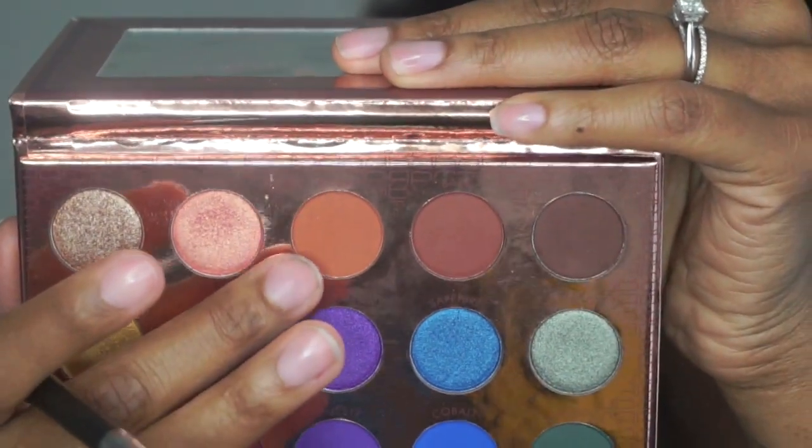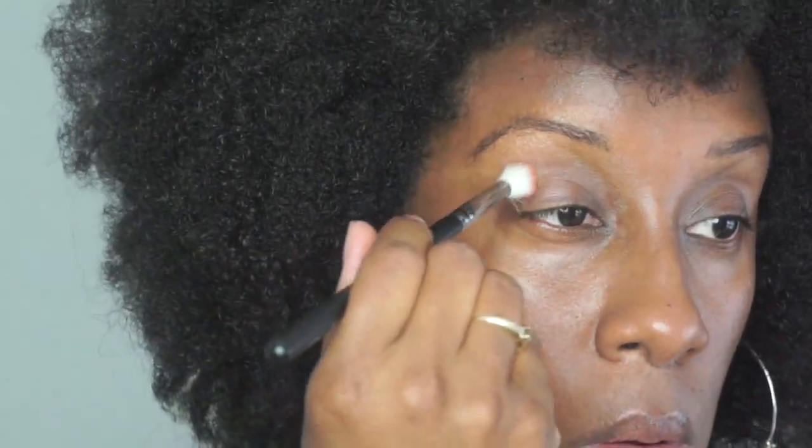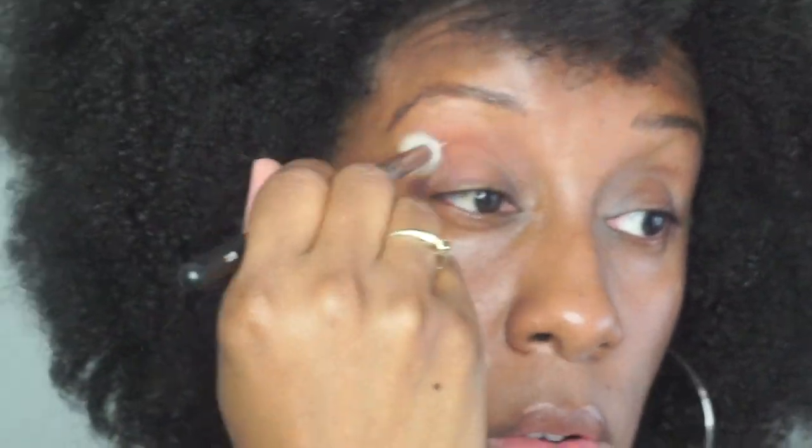We're going to start with brick — it's a really light brown color. It reminds me of the MAC shade Saddle, which I couldn't think of the name of at first. I'm using the Morphe M441 brush to go in the crease with that brick color. It's a really pretty transition shade. It is hot — I don't know about you but this summer is really coming in full force with the heat.